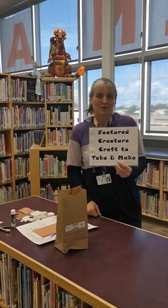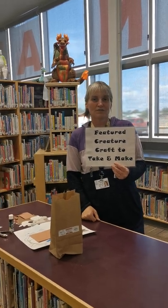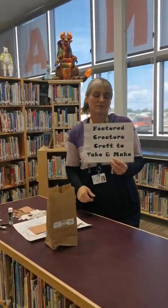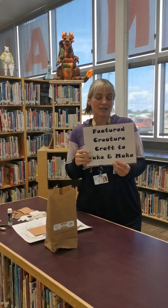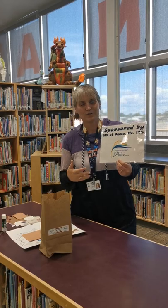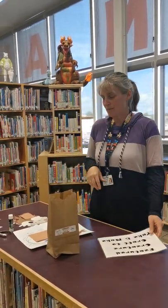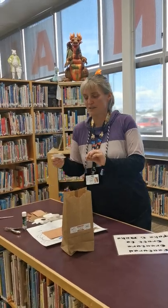Hello, it's Miss Danielle with the Grimshaw Municipal Library and I'm here to show you what our feature creature for this month is. And again we'd like to thank our sponsor, which is the MD-135, for making our craft kits possible. So this month we are doing this guy.